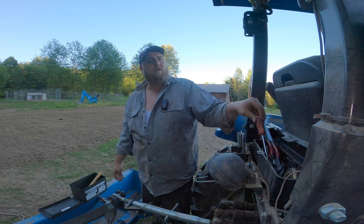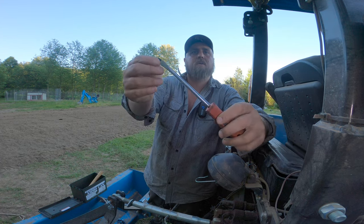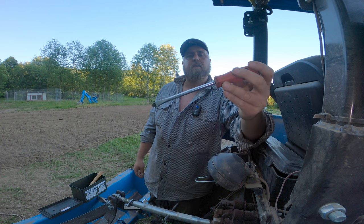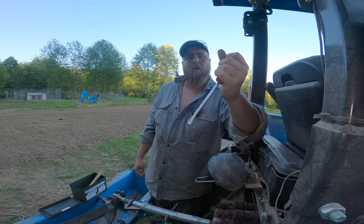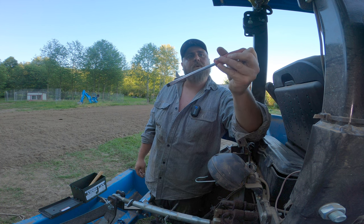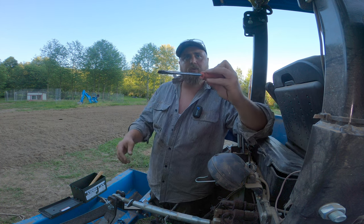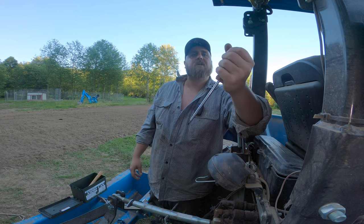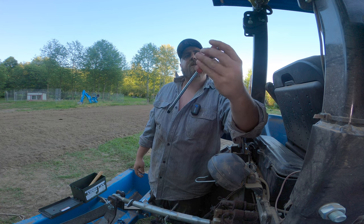Now this may look like a normal flathead screwdriver, but this is actually a pry bar. That's what I've used it for — prying stuff apart and putting it through a couple of holes to make them line up. Nice rubber handle, I like this little screwdriver.